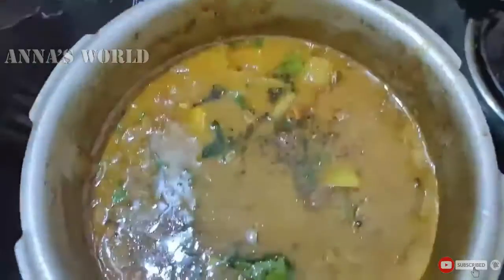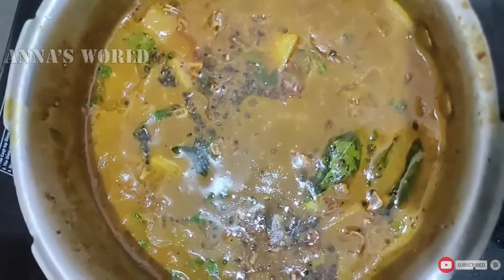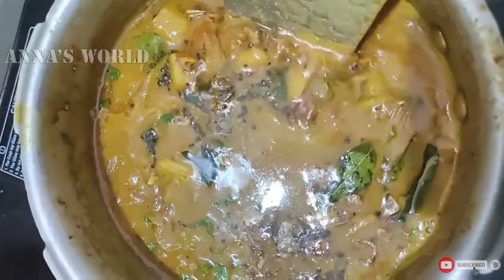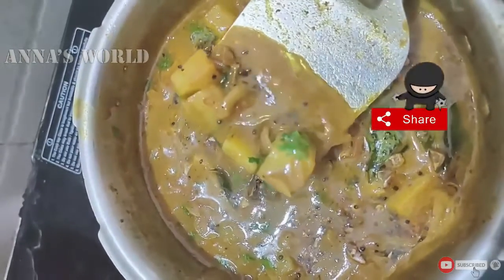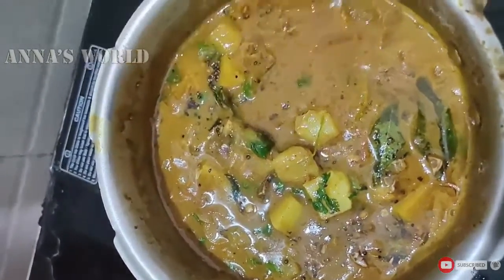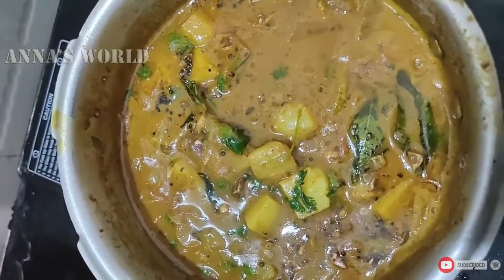We have a masala curry — we need to taste this. All of this is the best thing to try. Like this channel or subscribe to our channel. Thanks for watching my video — bye!